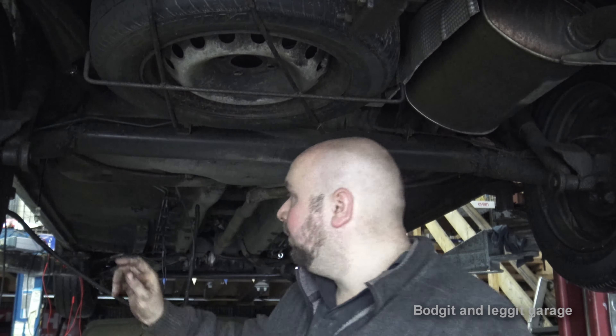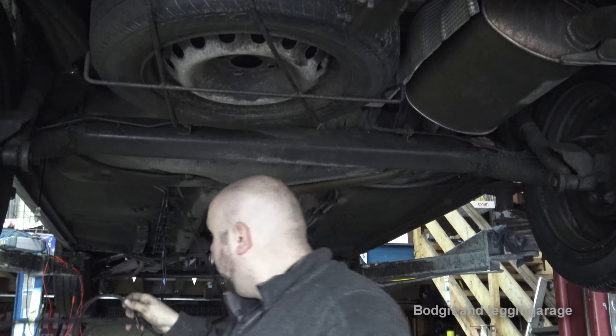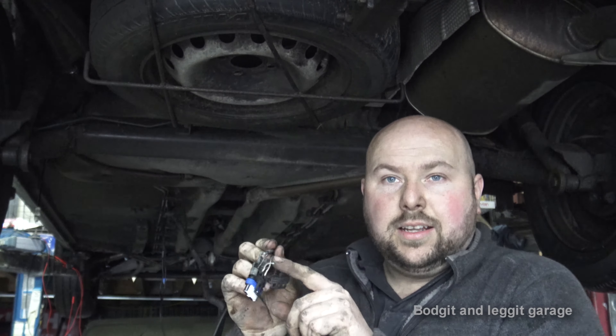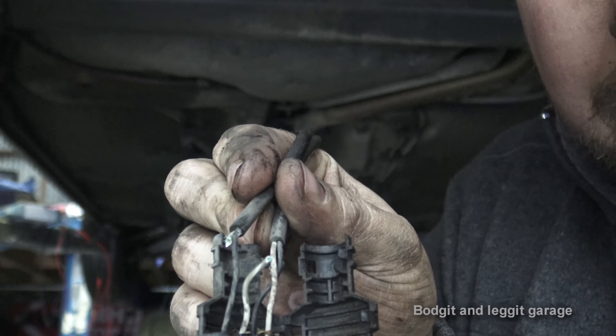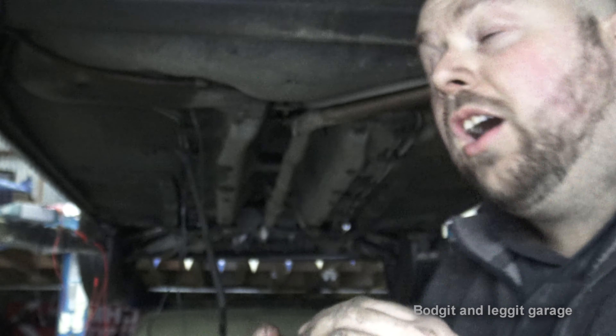I managed to find out what's wrong. On this particular case we have a wire — I'll get the camera closer. As you can see, we've got a wire that is broke in the actual main wire harness. The guy was told to come to me because someone told him that I do a lot of diagnostic work with oscilloscopes. I managed to find that with an oscilloscope.